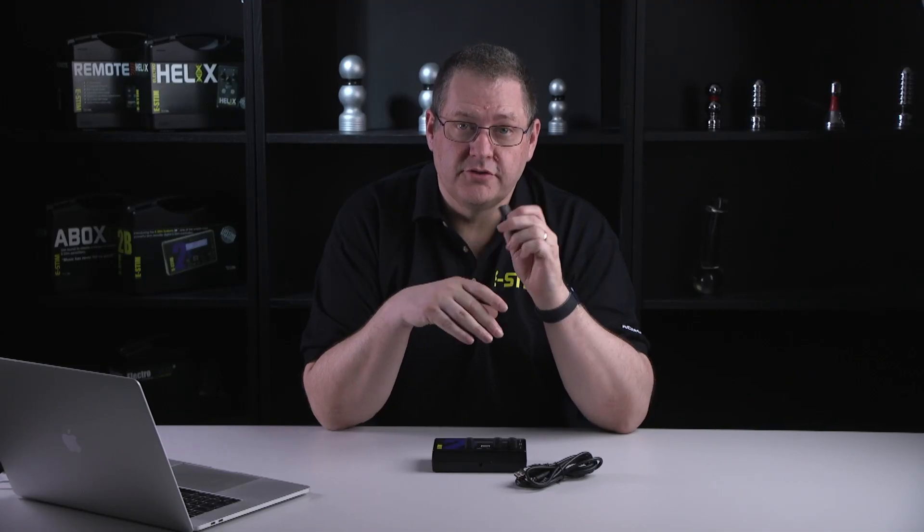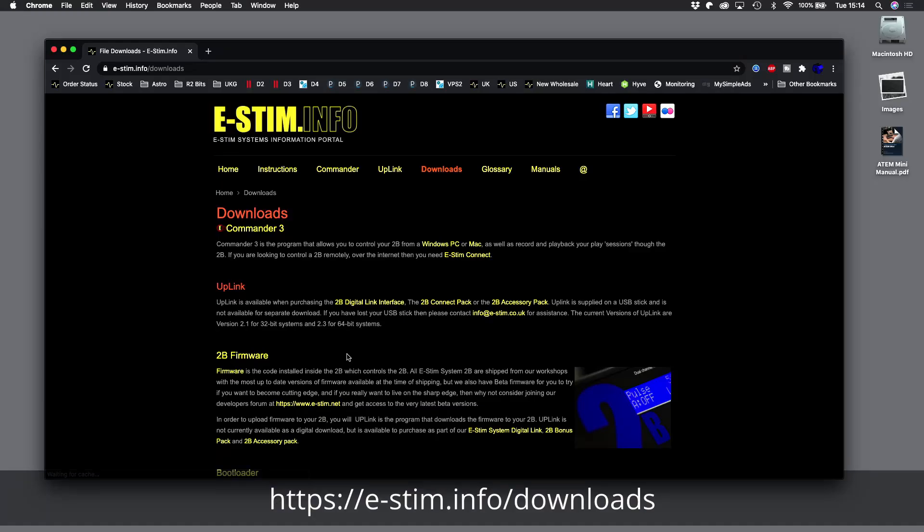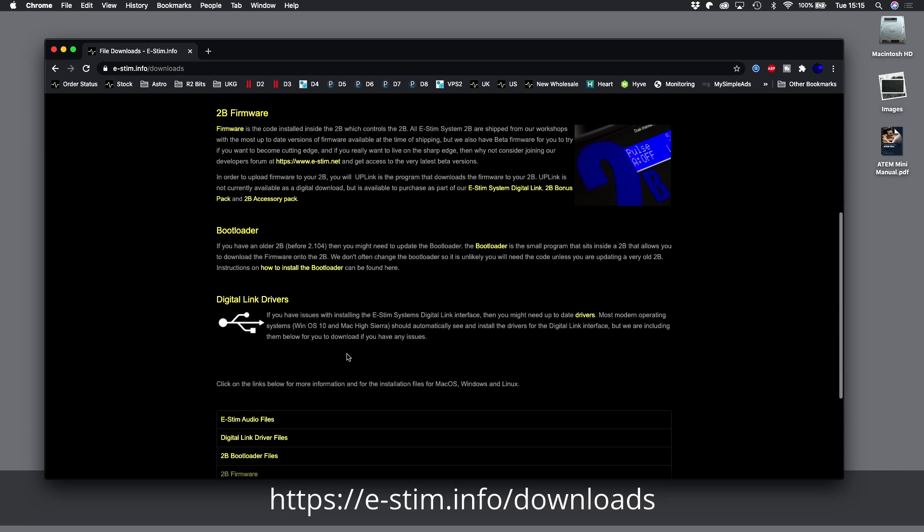We do provide files on the USB stick, but if you want the latest versions please visit the information portal — the download section. You'll find the link in the description below. Using a web browser, visit the information portal.